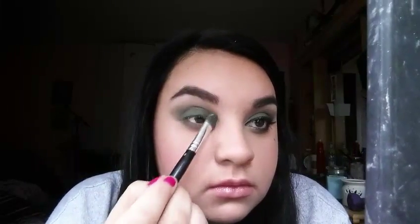Here I'm taking two of those lightest shades in the palette and I'm going to be highlighting my brow bone and putting a little bit of it on the inner corner.